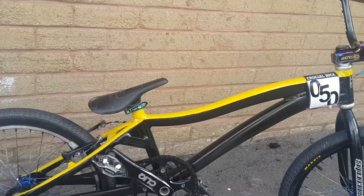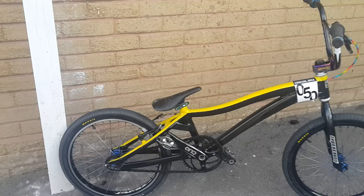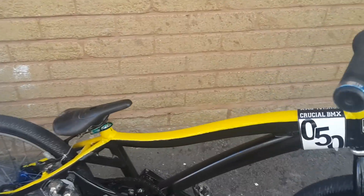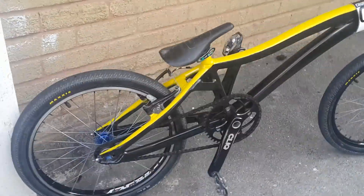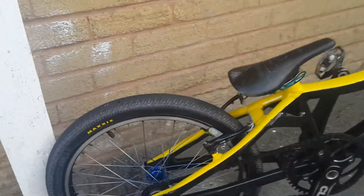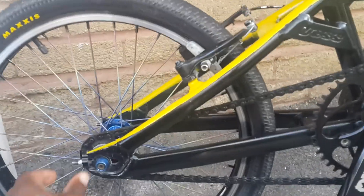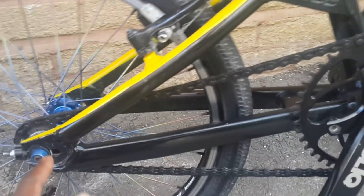The difference between this and the Harrow blackout — the back end is slightly shorter by half an inch.